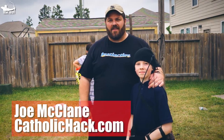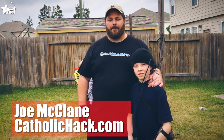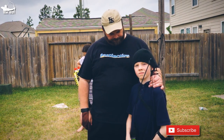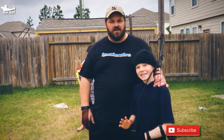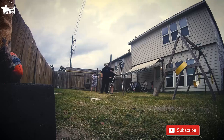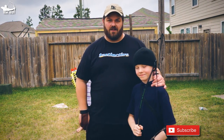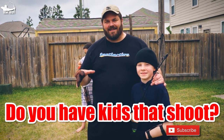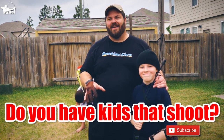Joe McLean here from CatholicHack.com, where I live my life for God. I'm passionate about traditional archery. Today I've got my son John Paul here — say hi! John Paul's 10 years old and he's been shooting a while now. We probably started three or four years ago with some PVC bows that we made, and he shoots pretty good.